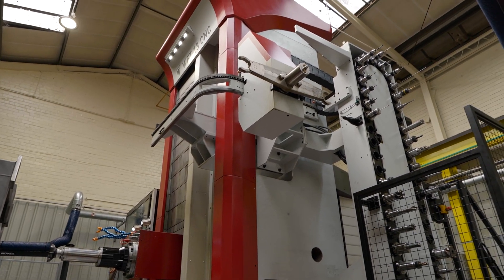This is the first machine that we've bought through LeaderCNC and it's very exciting for us to be collaborating with them. We're looking forward to the future with LeaderCNC.